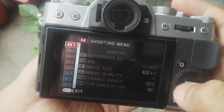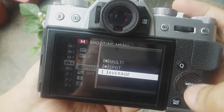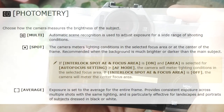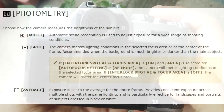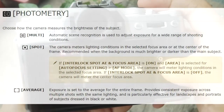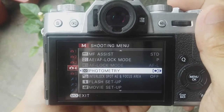There's another feature I need to show you in relation to light metering, which is called the photometry. There are three modes: average, where the camera averages the overall brightness to determine exposure on the light meter; spot metering, which only exposes for a spot in the frame; and multi metering. We can just take a shot with the spot metering.